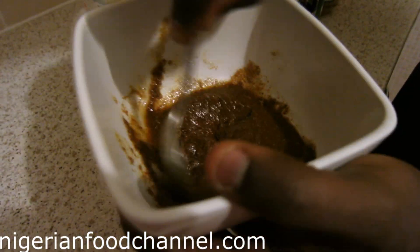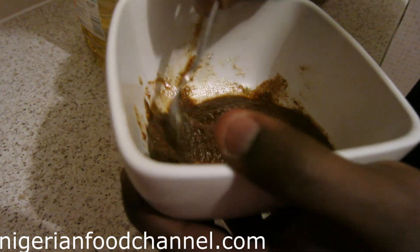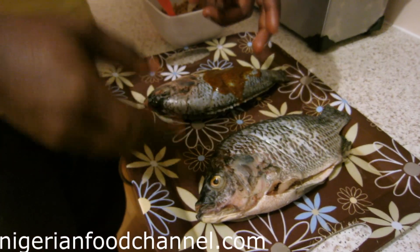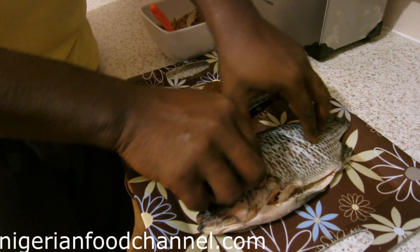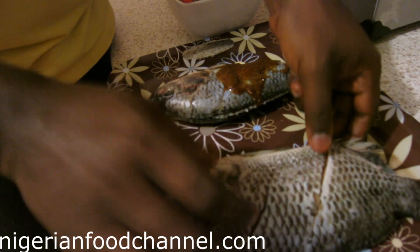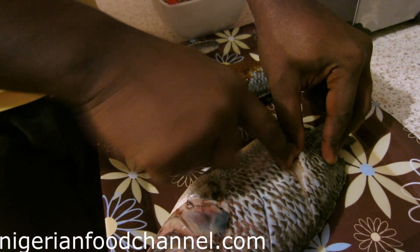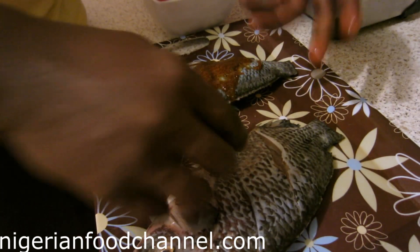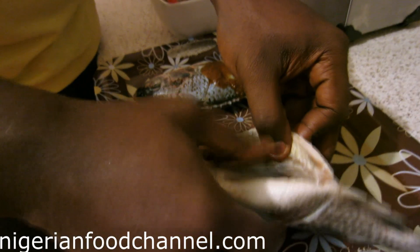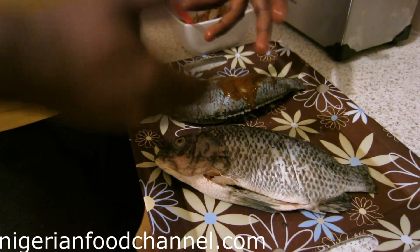Right guys, I've got the fish here. One thing to take note: we've cut lines into the fish. The fish has been properly cleaned, so you need to get your knife and make slight cuts into the fish. This is so the marinade can sink into the body properly.